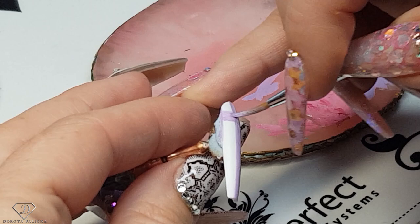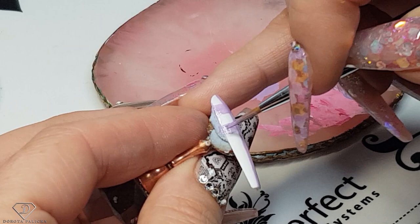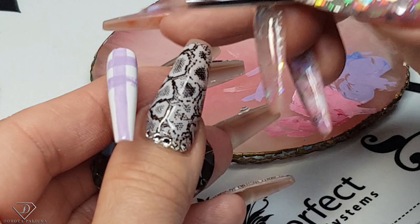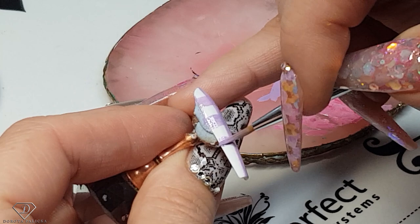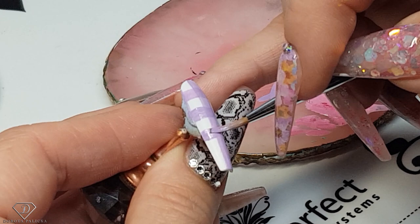I like to do it with gel polish as well, but I prefer Color Plus gel because it doesn't run — being a paint-on gel it stays in one place. Once again, start in the middle just so you know the thickness, because it's easy to add on but it's harder to take off.